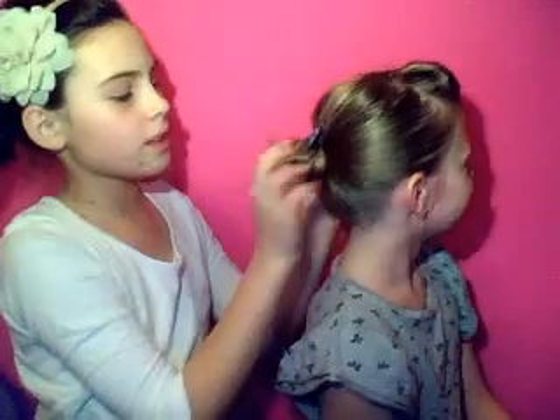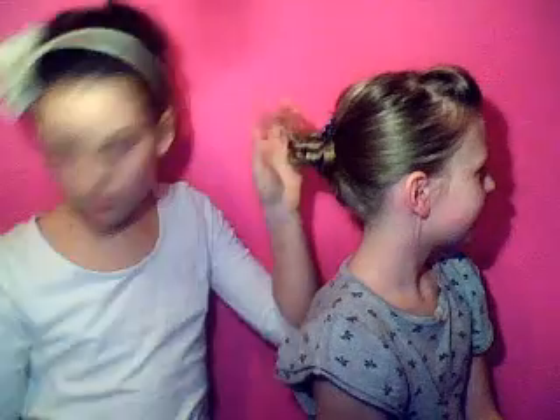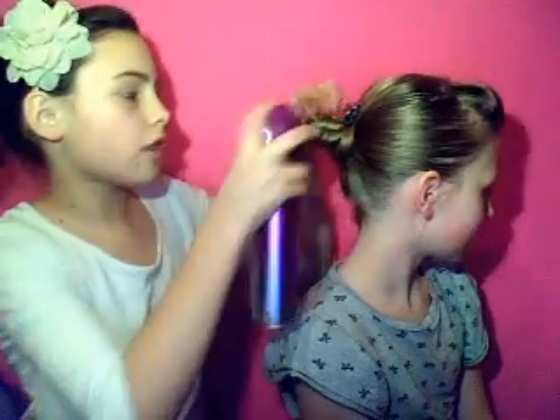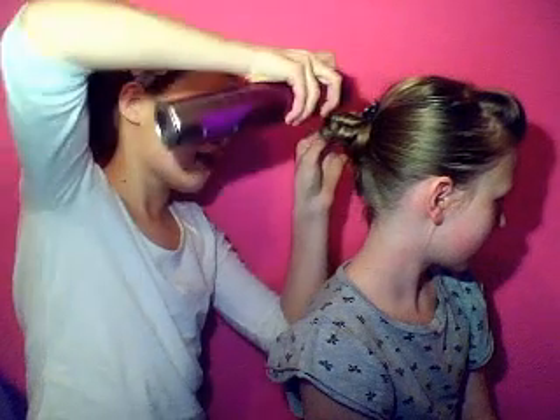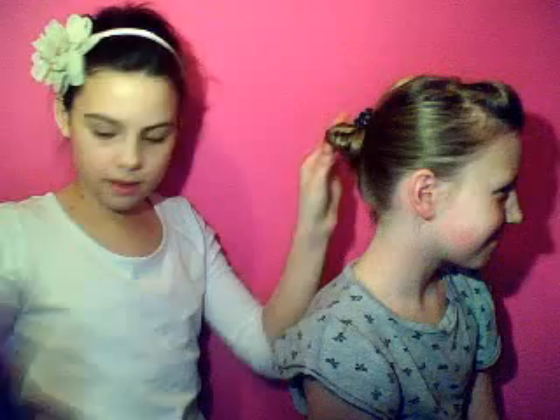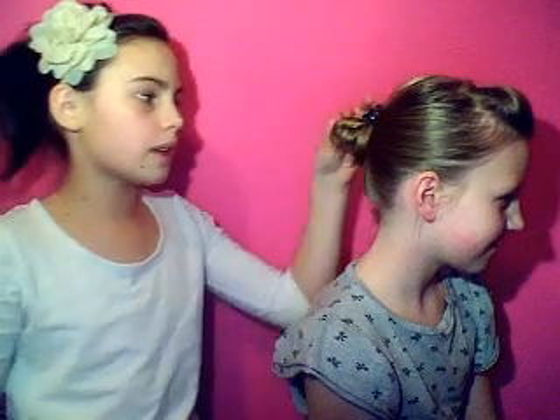As you can see, there's still little bits sticking out — only little ones — so get your hairspray and just spray it really well. Then just form it the way you want.